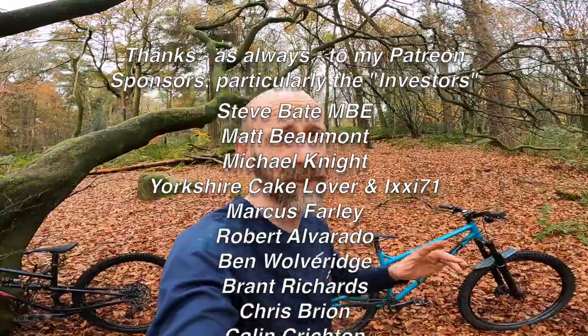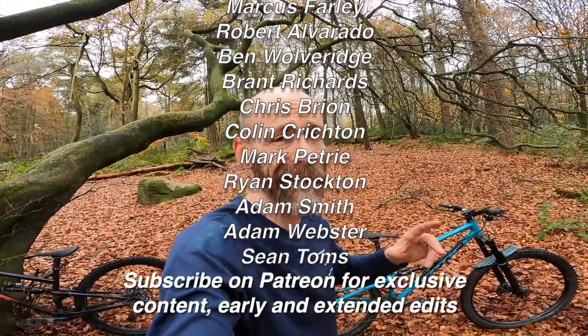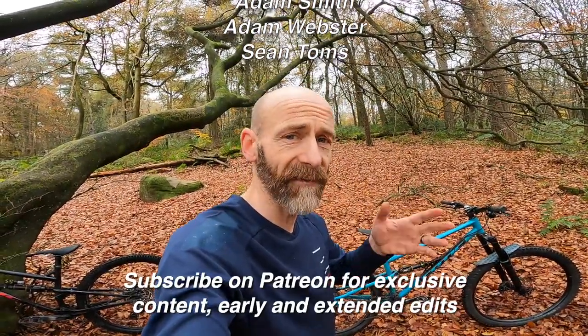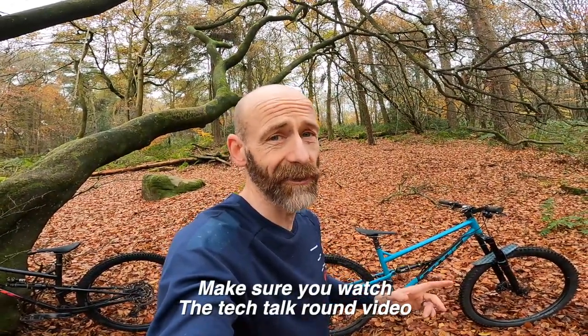That puts me in an algorithm that means more people get to watch the videos. Massive thanks to my Patreon supporters who help with a small monthly pledge to the channel — they get extended, early, and behind-the-scenes edits, and also a higher level of communication from me.